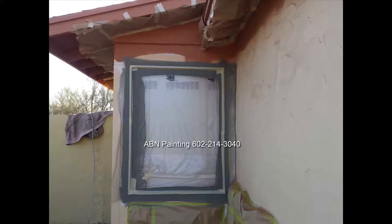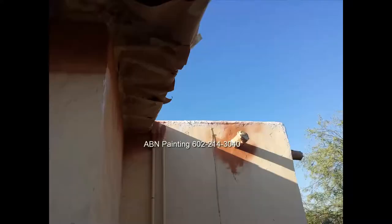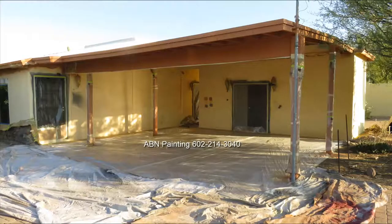The only thing left to paint right now is the body of the house. We masked off all the accent colors we just painted — for the trim around the windows we used two-inch yellow tape and for the rest of the trim we used masking paper. We also masked off with plastic the freshly painted doors.